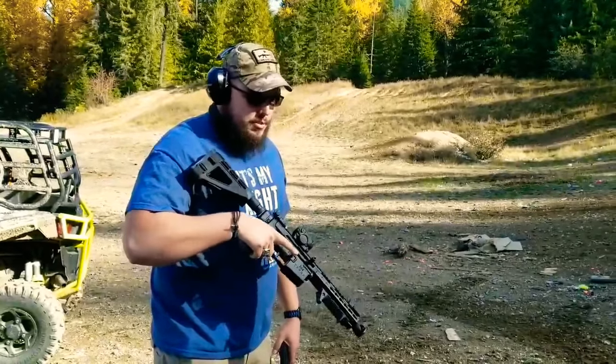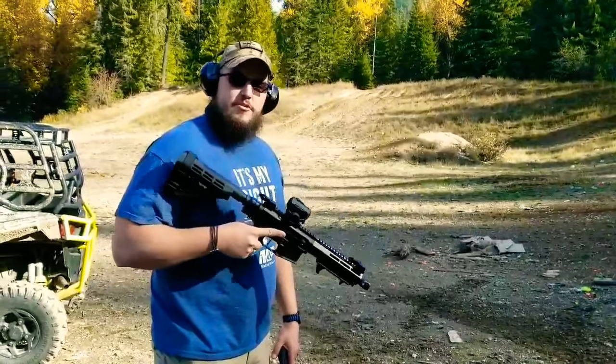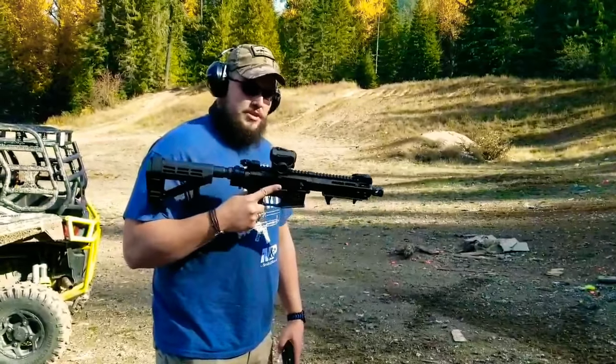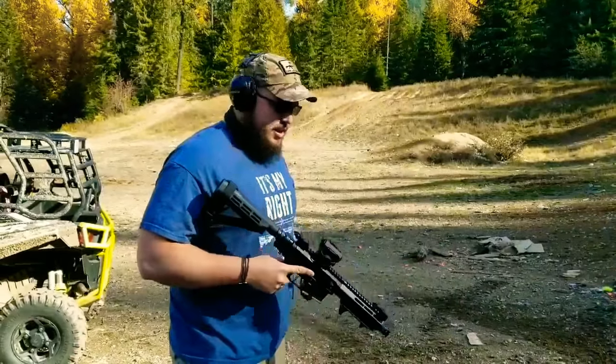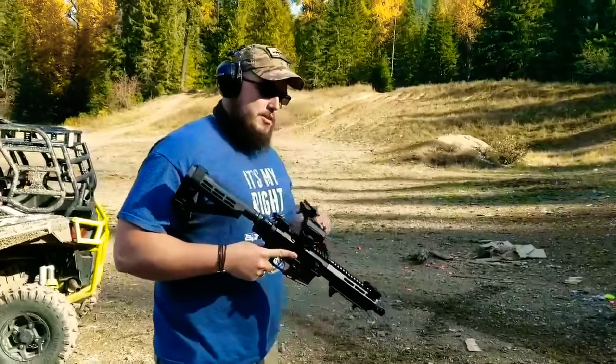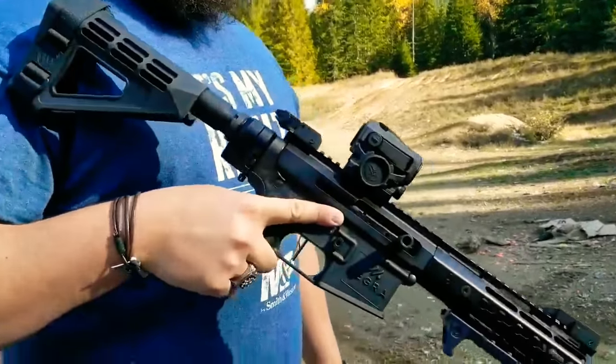I got the Tactical Skeleton upper, Tegra Arms lower, the lower parts kit is all from Midway USA. We got the trigger from JMT Tactical over in Washington, and a Law Tactical folding stock adapter, and the Vortex Spark on the optics.